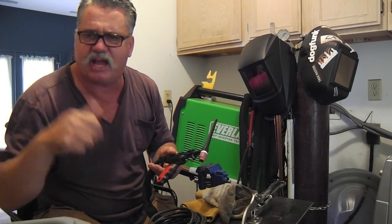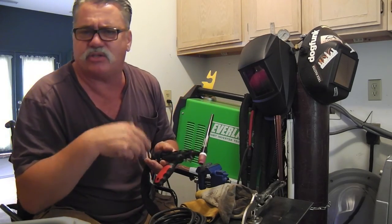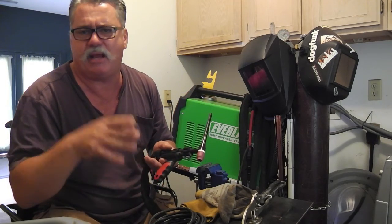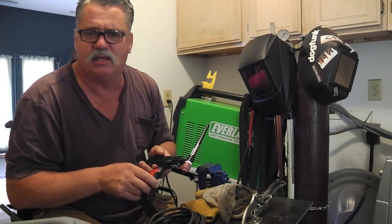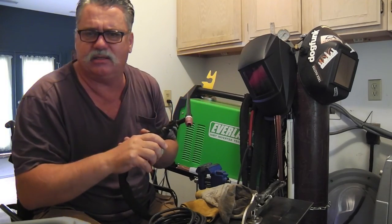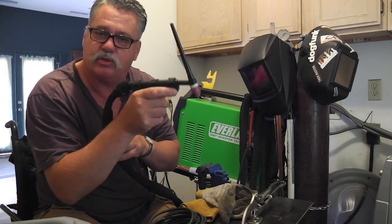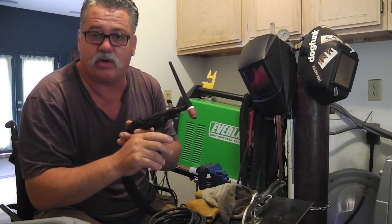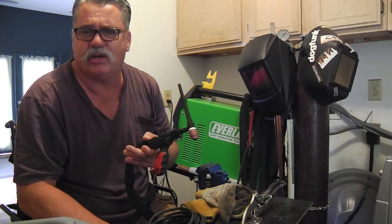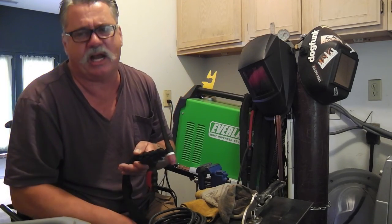So I sent Mr. TIG and the staff at TIG Depot an email and said, hey, I sent that back, but I re-watched the video you put out and yours did the same thing. So please send it back — I'll be happy to pay any added shipment for the trouble. I'm kind of going through this on the Everlast forum too, because there are people looking for an effective hand amptrol solution. And I think this is going to be it — this is probably going to be my go-to torch.